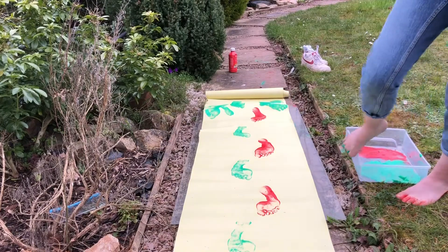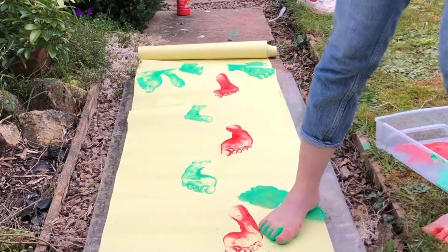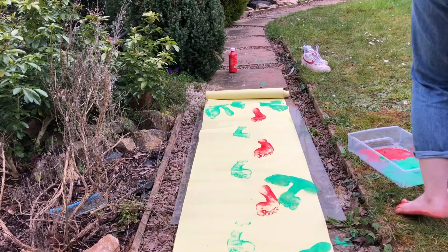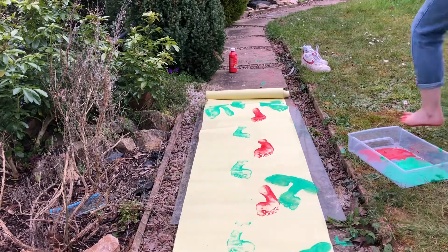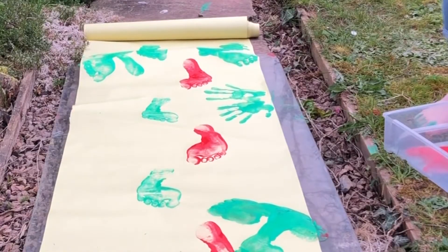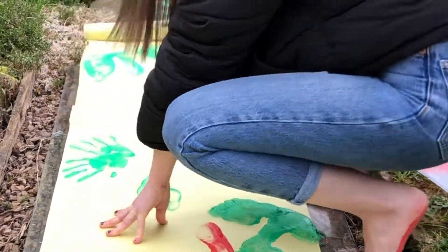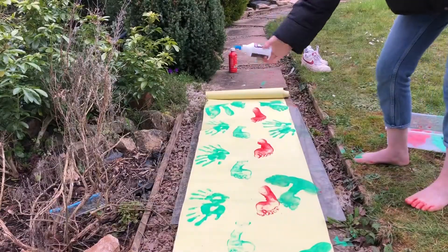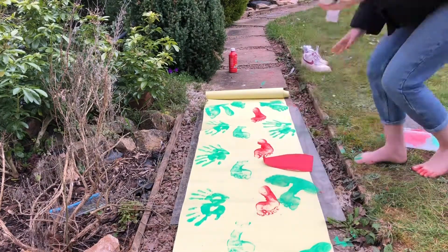Whoops! Next, time for hand prints. I made some waving hands. Sprinkle some glue and stick down some tissue paper. This could be the coats and scarfs people lay at Jesus' feet.